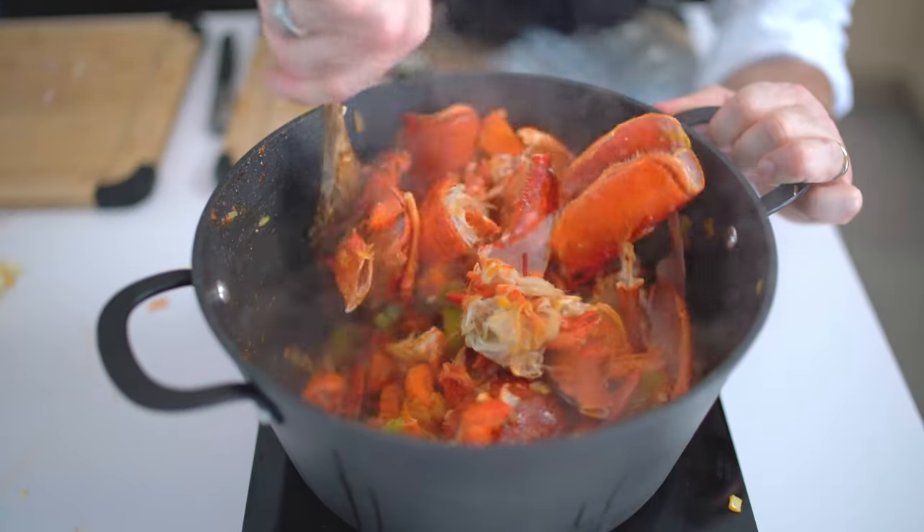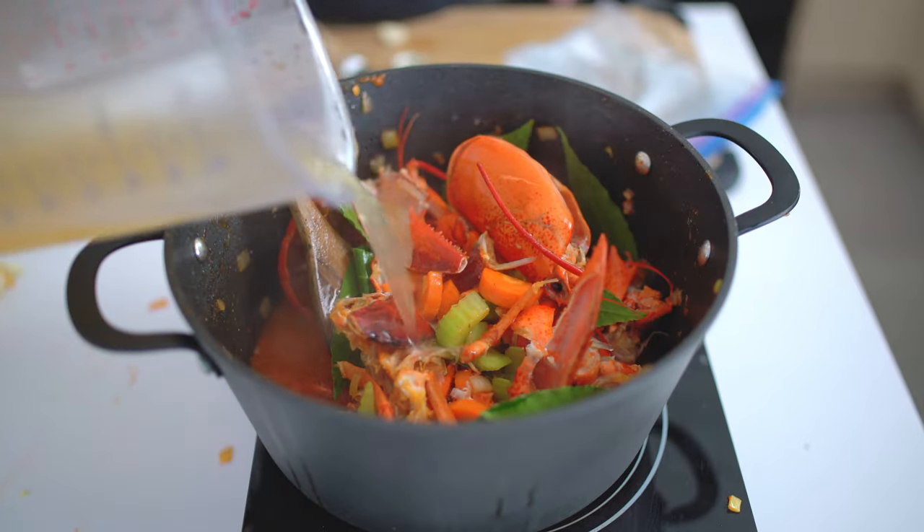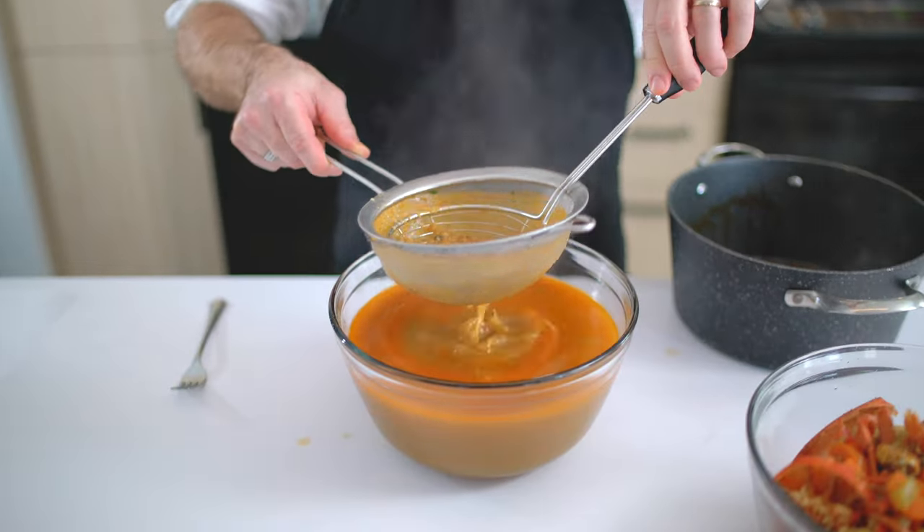Today I want to show you how to use the shell and body of a lobster to make the most amazing lobster stock. This will be a great base to do delicious dishes like a lobster bisque, lobster risotto, lobster pasta, and many more! So enough talking and let's do this!